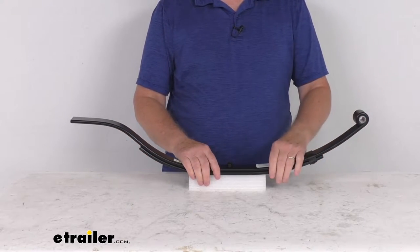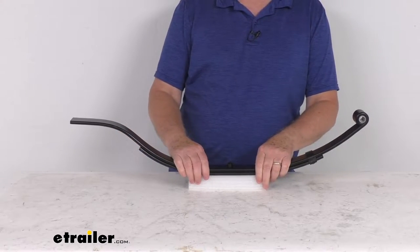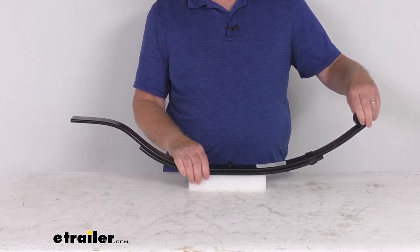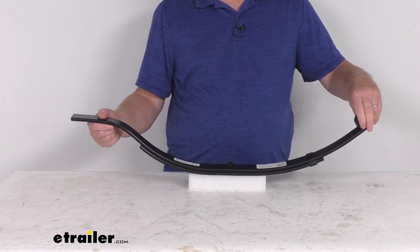This does use pre-mounted hangers or an aftermarket hanger kit, which is required for installation. Those items we do sell separately on our website. Basically, the eye in the spring is what will attach to a hanger that's mounted on your trailer frame, and then the slipper end will slide into your hanger equalizer.